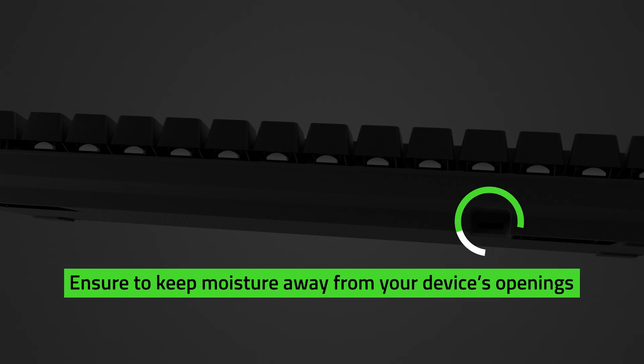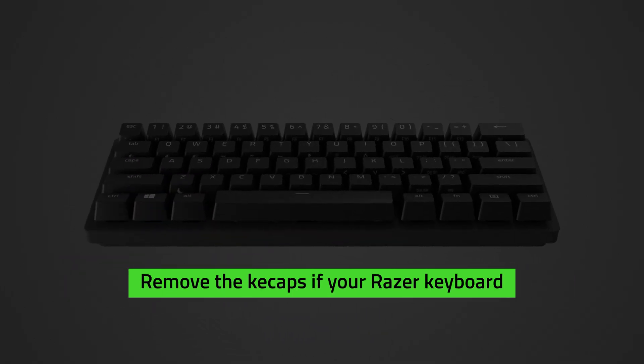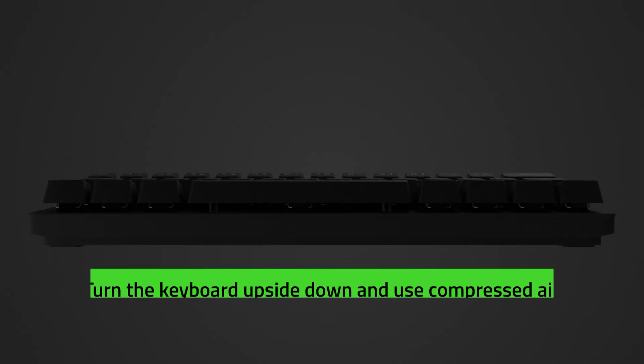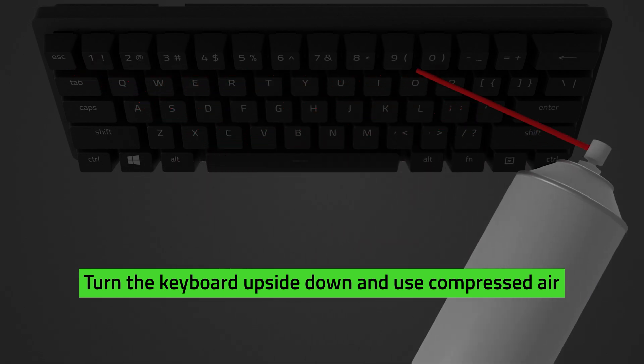Ensure to keep moisture away from your device's openings, particularly under the keycaps. You can remove the keycaps if your Razer keyboard has removable keycaps. If not, we recommend turning the keyboard upside down and using compressed air to blow off any accumulated dust or debris.